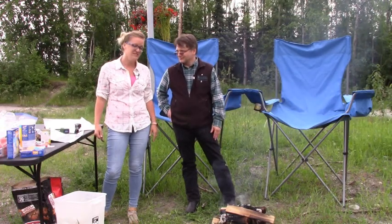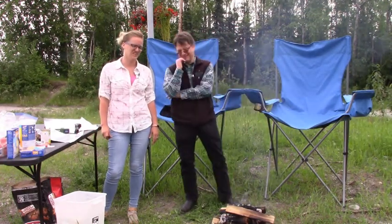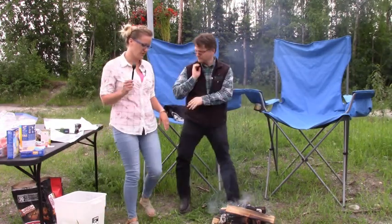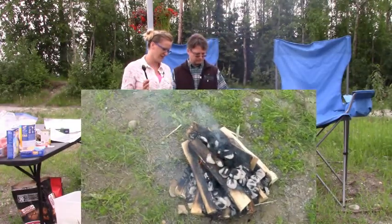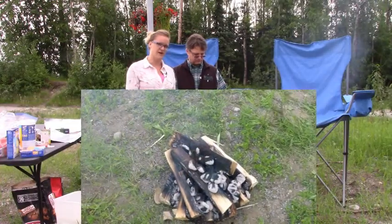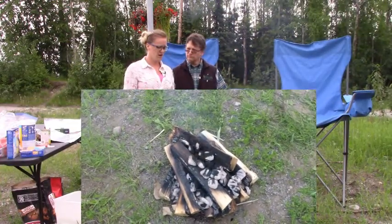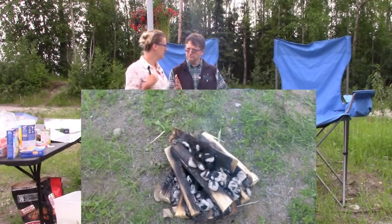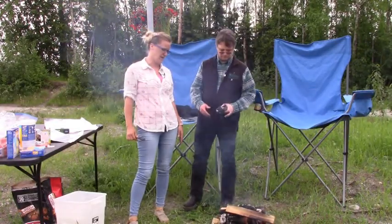We didn't even start this fire — my dad and my son started this fire. Here's a little fire knowledge for you: if you're in the woods and don't have charcoal briquettes, that's okay. You can still cook this peach cobbler on coals made from wood. It's just for the purpose of time sensitivity that we put some coals on there to make it a little easier today.